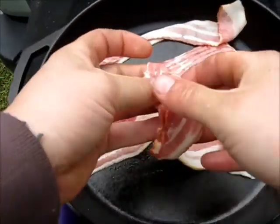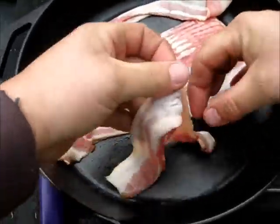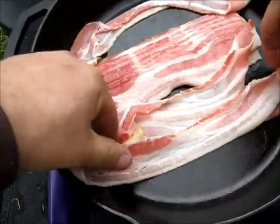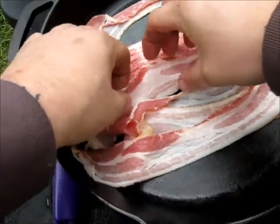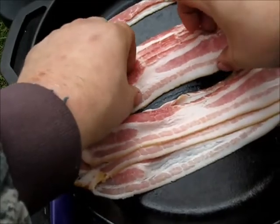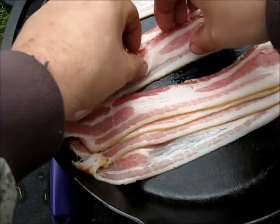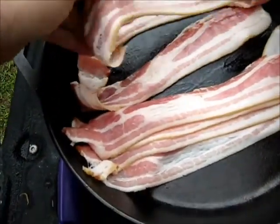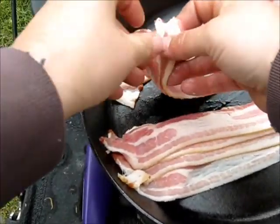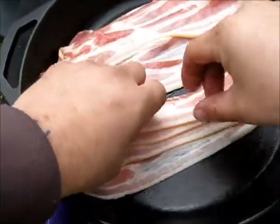One of the reasons why I like to start from a cold pan is it gives the fat in the bacon time to kind of melt, and then you gradually heat the pan up and it starts frying. It's just liquid goodness — this is meat candy, for those who don't know.